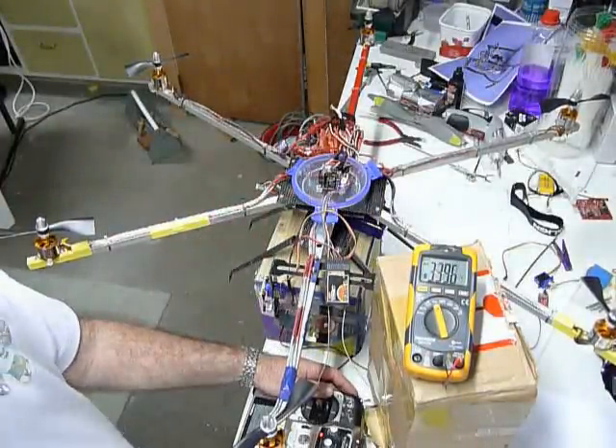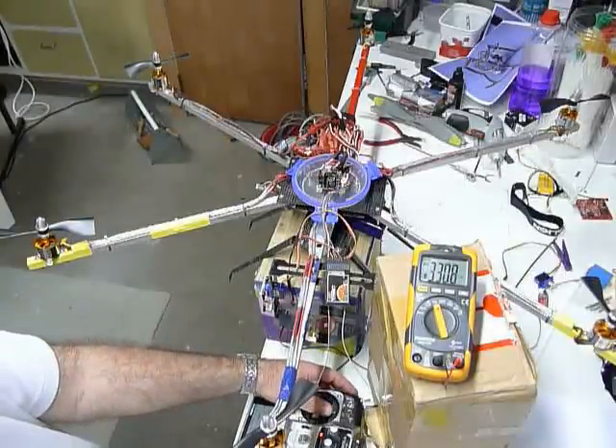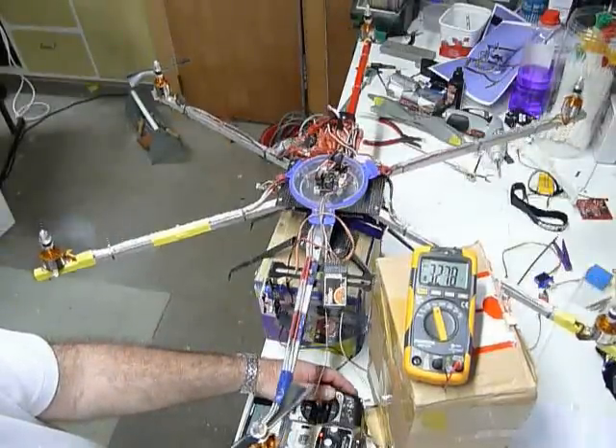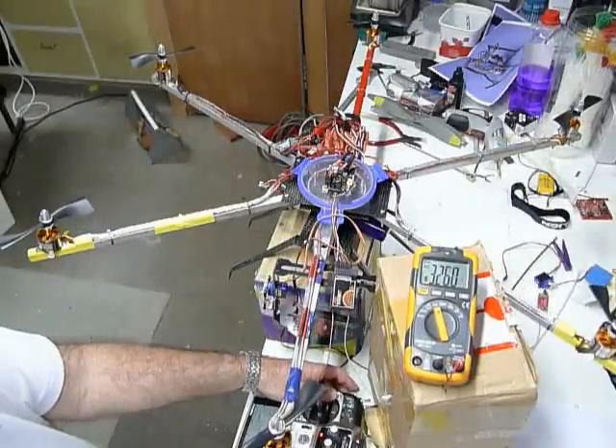Our lights are still flashing on the open pilot controller, and I can arm it still, but half the motors aren't working.